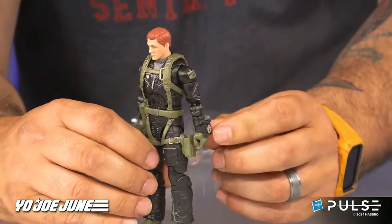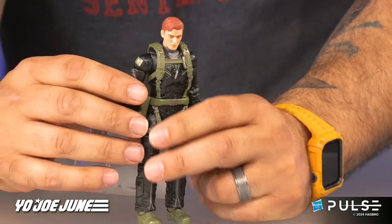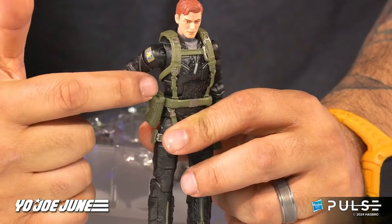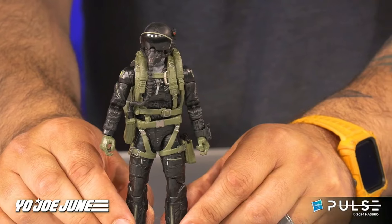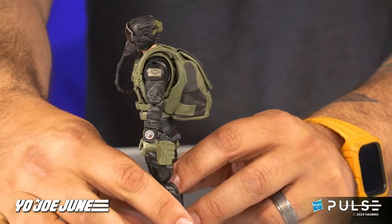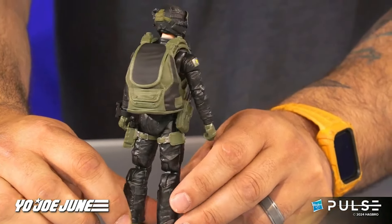Ripcord is next. He's got a rebreather case and an altitude gauge already on him as soon as you take him out of the packet, plus a harness attached. He comes with a machine gun, a secondary machine gun, a pistol, a backpack, goggles, a helmet, and the rebreather hose mask combination.